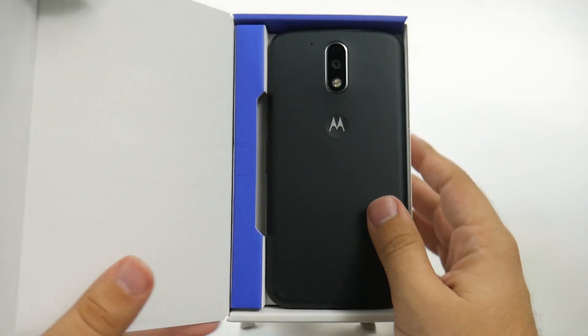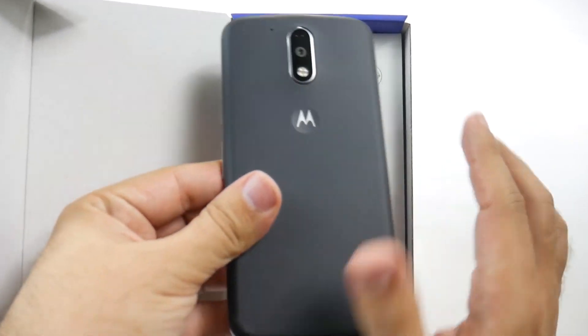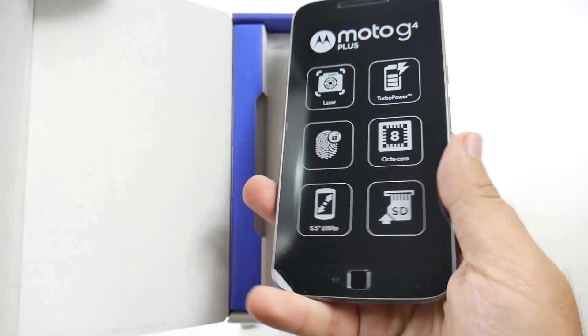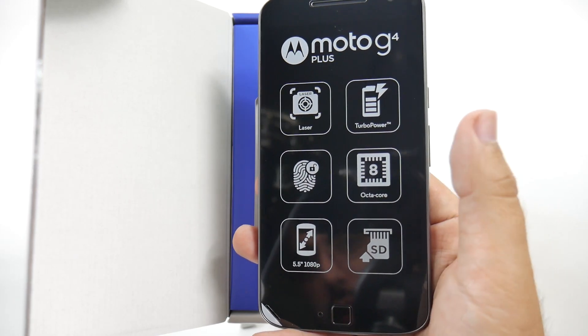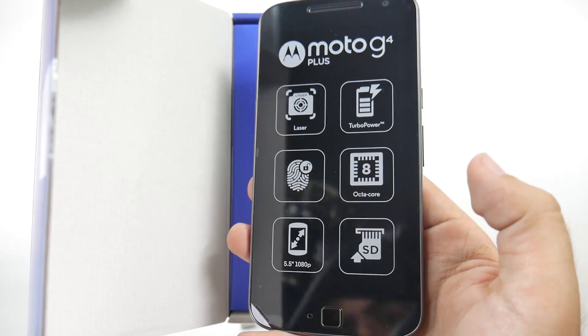So let's open this up and see. Pretty simple design right here. You still got that little Moto dimple that Motorola is known for, but here is the fingerprint sensor right there. Again, you have a fingerprint sensor, laser autofocus, you have the quick charge turbo power charge, still 1080p display.